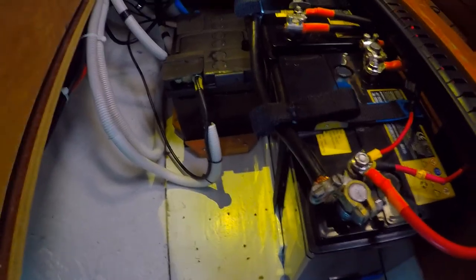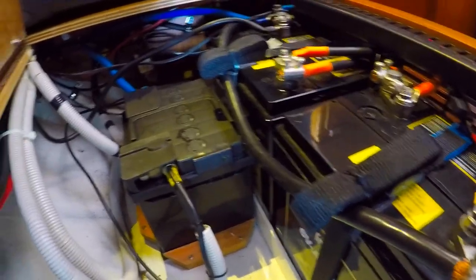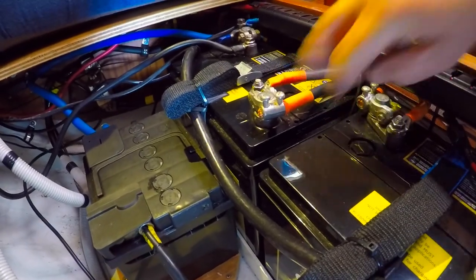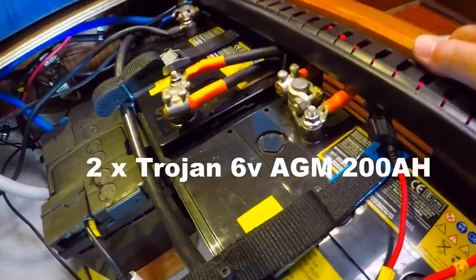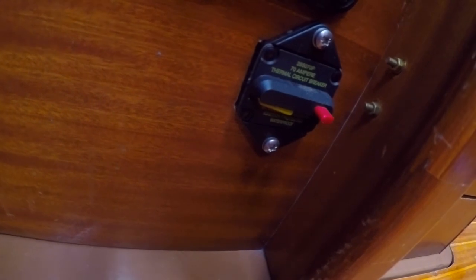This is the starboard battery locker under the main settle, so it's about in the middle of the boat where it's all nicely balanced. We have the 12 volt starting battery for the engine and two 6 volt service batteries linked together to give us 12 volts. We have a 70 amp circuit protection just down here within easy reach, so if we should have something trip out we can reset it very quickly.